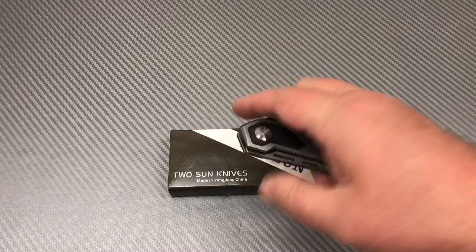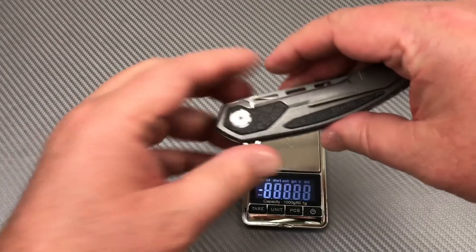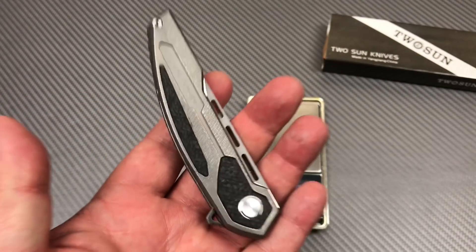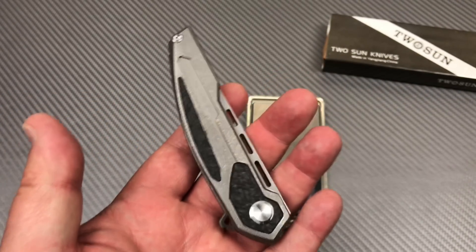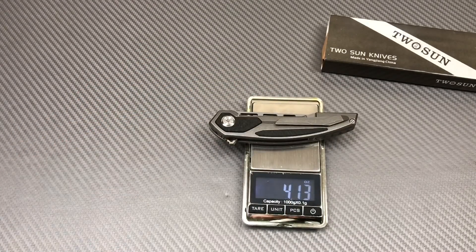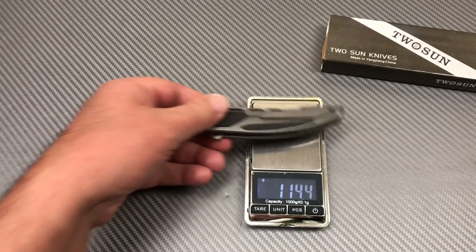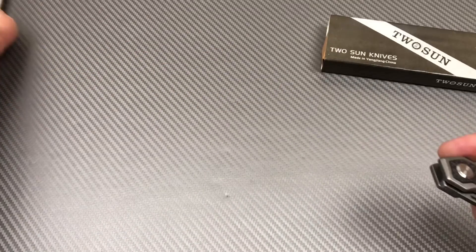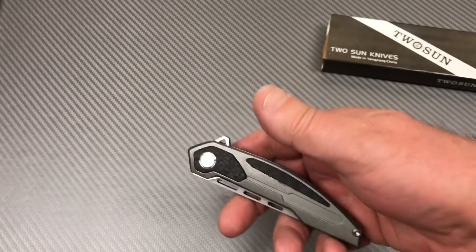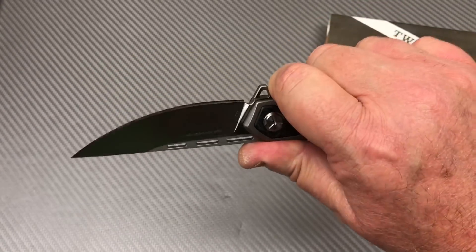What do you think it weighs? Guesses anybody? I'm going to say close to five ounces — it feels pretty good and heavy. Wow, I'm way off. 4.1 ounces. I'm surprised — it feels significant. 117 grams. I'm kind of surprised, really am. So just a little over four ounces. Not that heavy at all.